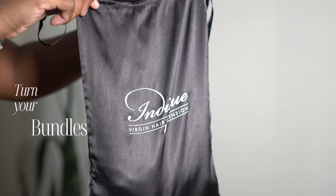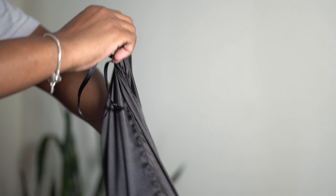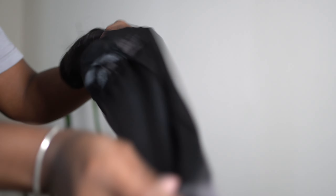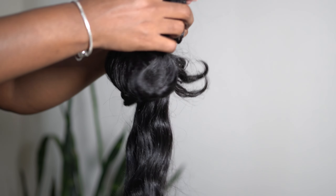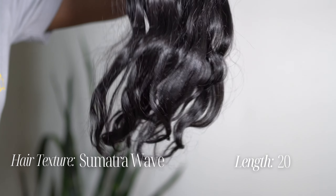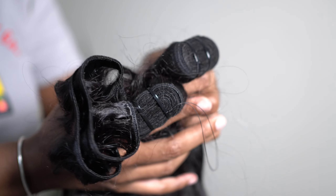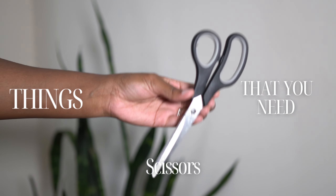Hello everyone, welcome back to my channel. Thank you for tuning in to how to turn your bundles into clip-ins. I was gifted these bundles by Indique Hair — this is from their C Collection and it's called Simantra Wave, and I got it in the length 20. They gave me three bundles and I absolutely love them.